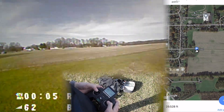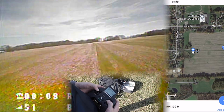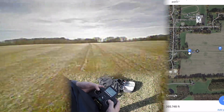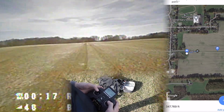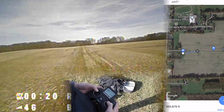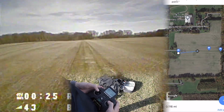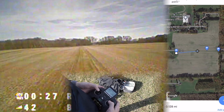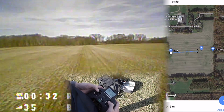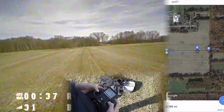We're on our second range test. On the first one I feel like we went around a thousand feet. I think the reason we didn't go further is because there's a little bit of a hill that may have been cutting the signal. So this time we're flying a little bit higher to see if that fixes it. If I get all the way down to those trees, that should be around 1500 feet.